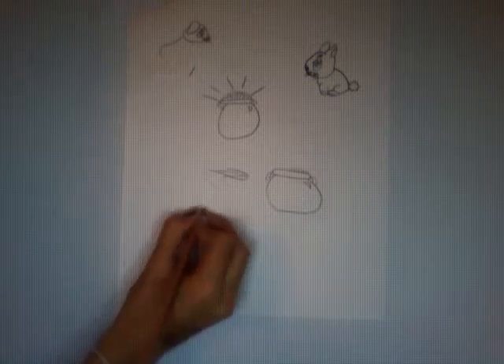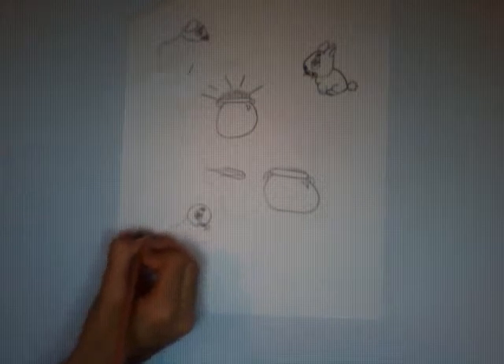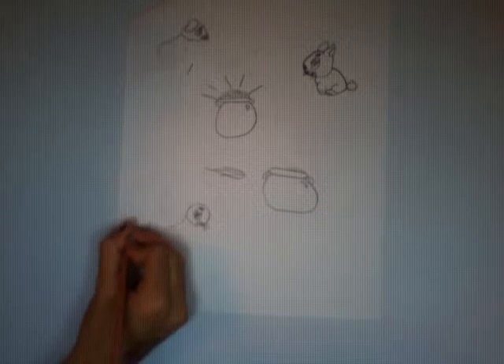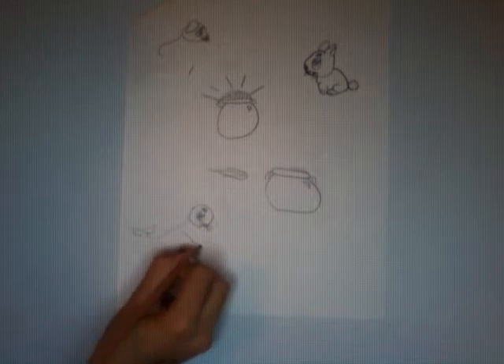And if you want, you can add a little eyebrow. Then add its tail. Make a fin coming out of it. Make it look like it's leaning on the floor.